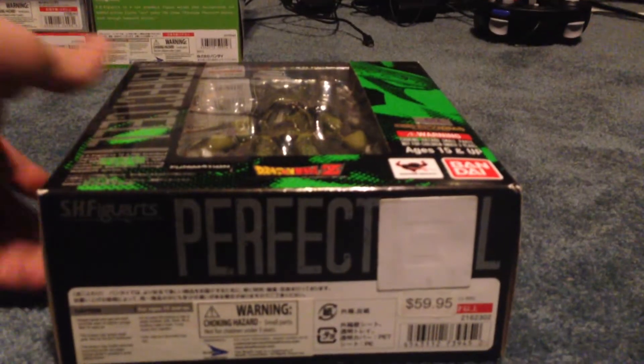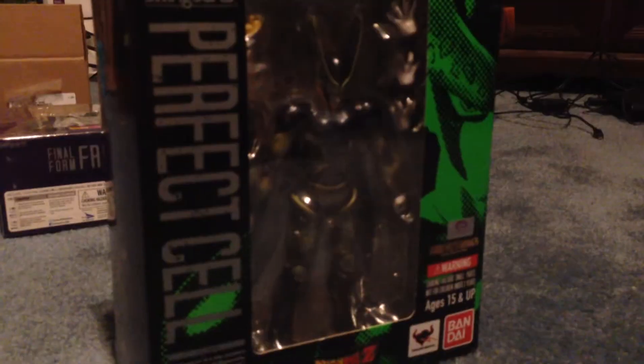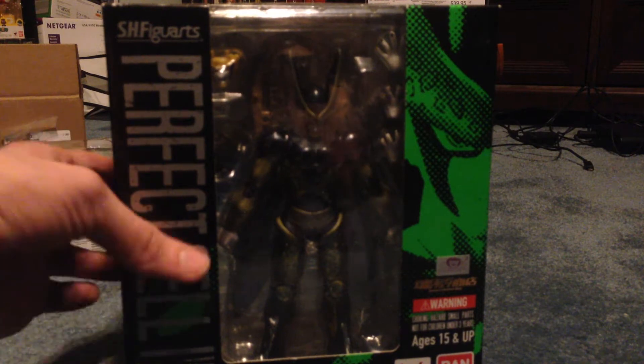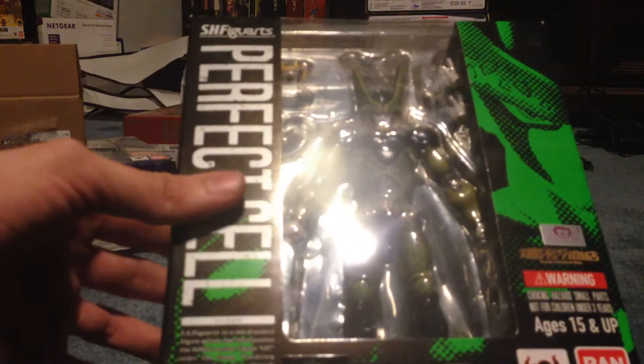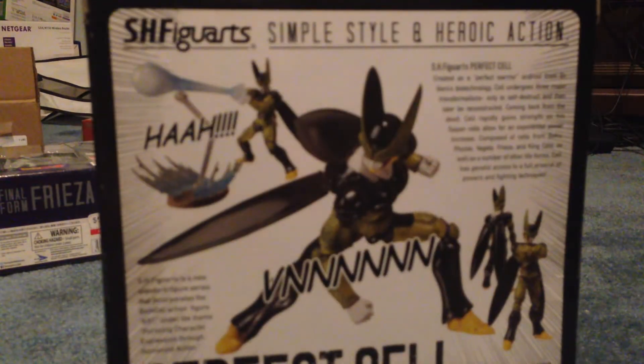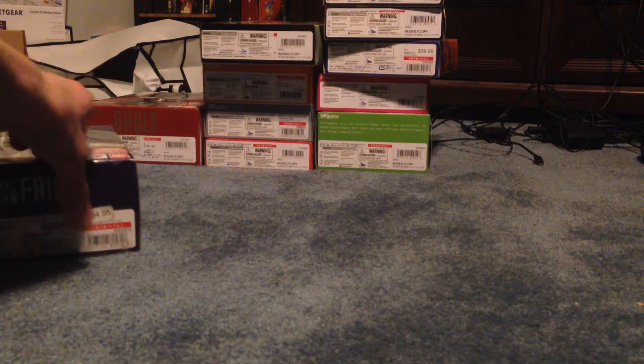I'm pretty confident the next two that I got were these two. Perfect Cell — this was the next one that I got. Nice looking figure. All these SH Figuarts are amazing. That was my second one, and I got this one at the exact same time.